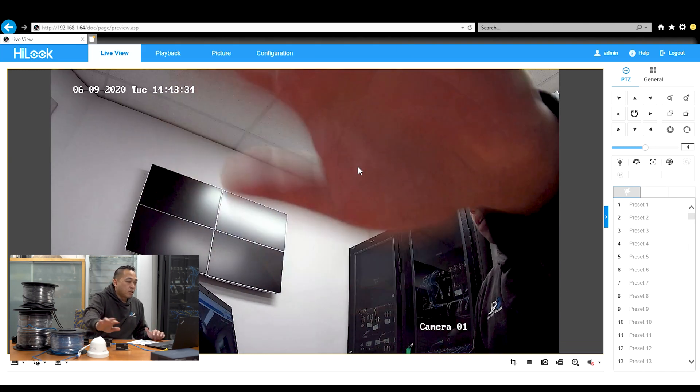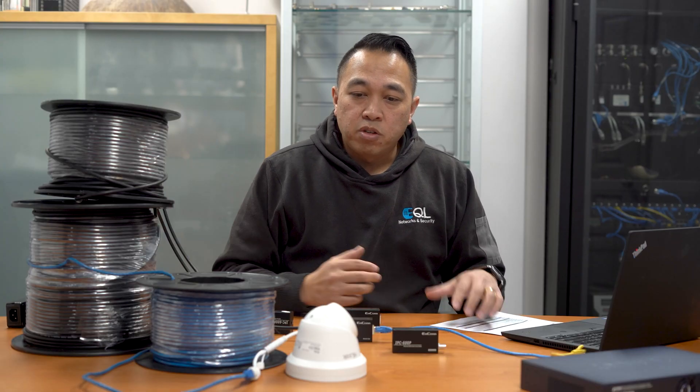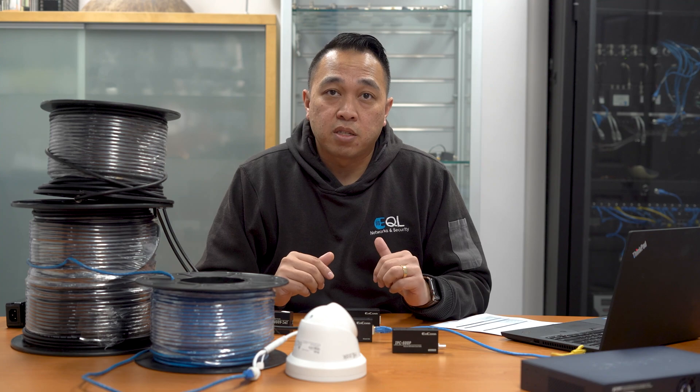Let's check picture quality — I'll just wave my hand. There you go — it's almost instantaneous, like it's connected directly over CAT5. We'll now break this down, pull it apart, jump straight onto CAT5, and do that comparison test.